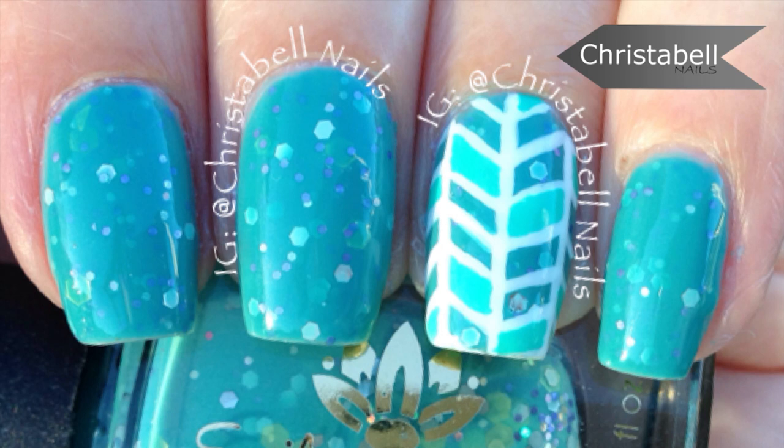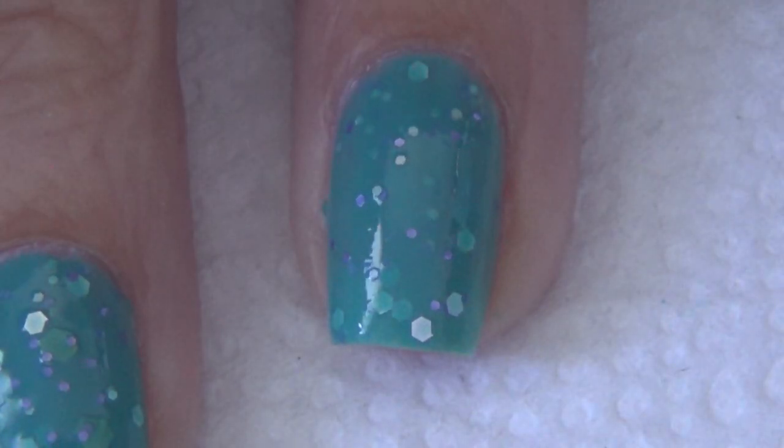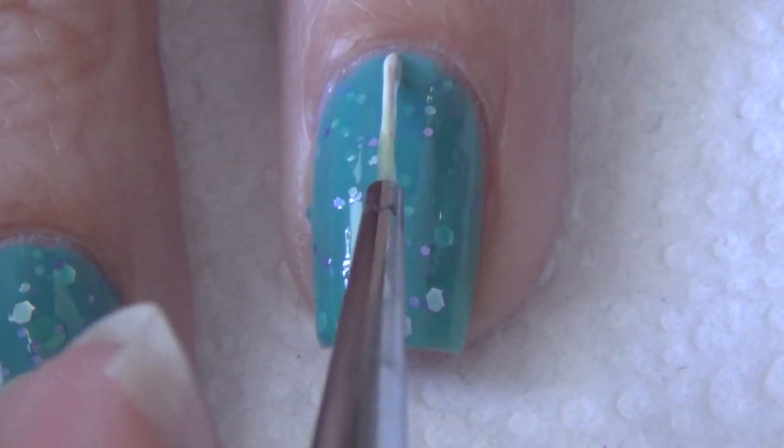Hi guys, today's tutorial features this herringbone design. For this design I'm using a glitter polish, a regular polish, and a white. You'll also need a thinner brush. I've applied a glitter polish to all my nails and allowed that to dry fully before I start adding my design.